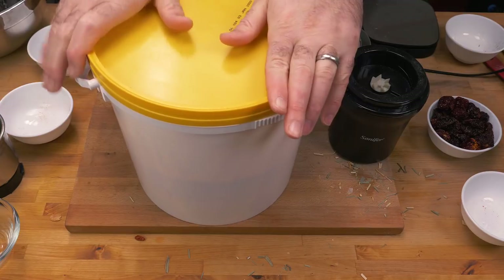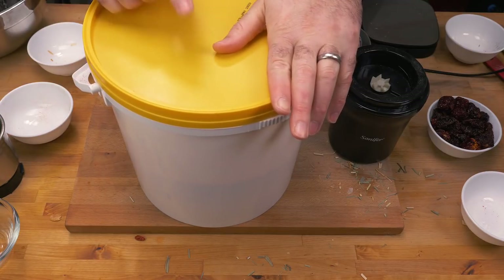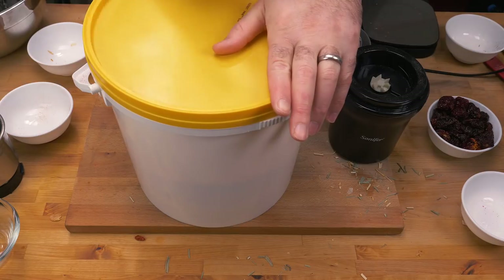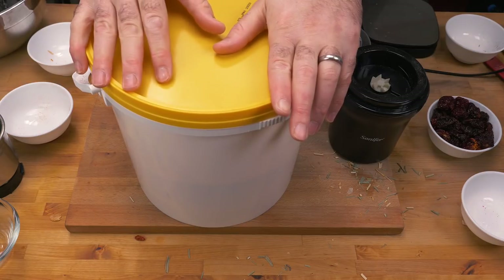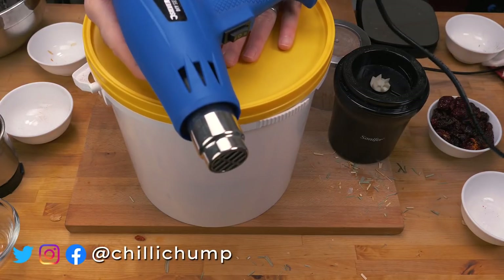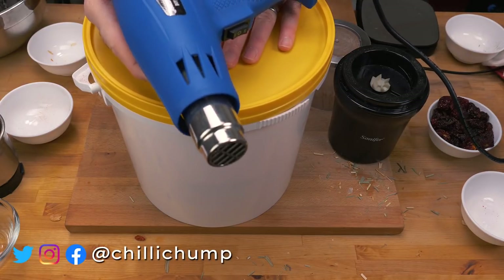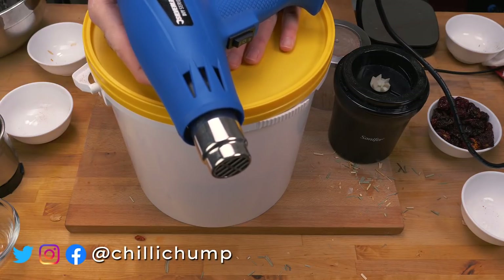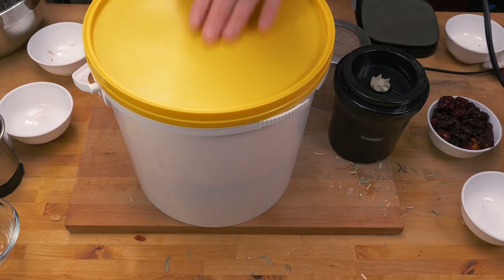Let's give that a shake and then give it a taste. One last thing to point out before I do: make sure that your bucket - whatever you use to mix it up in - is completely dry. I actually ended up using my heat gun to make sure it was completely dry. It also helps with sanitizing, but mostly it's just to prevent this stuff from clumping up.